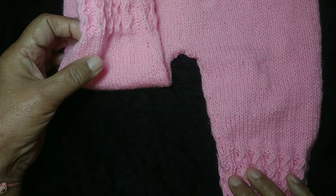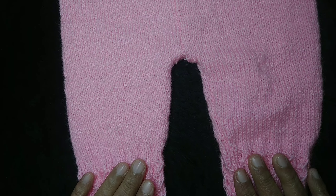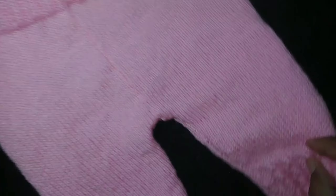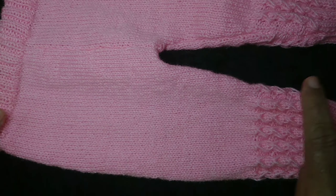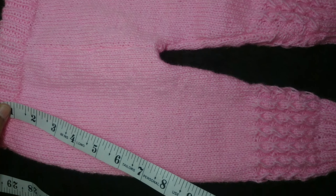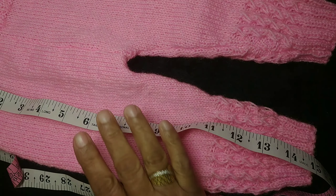This will be for 6-7 months for kids. I am making a whole set — a sweater, cap, and booties. I am making the length of this.